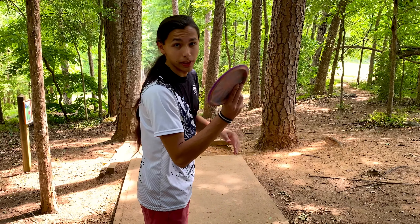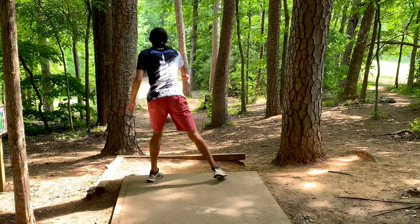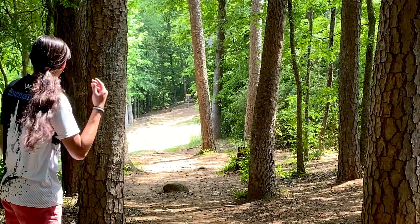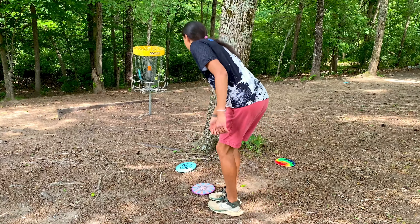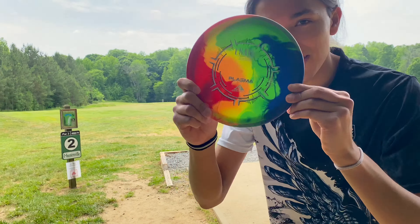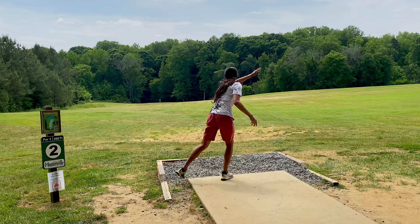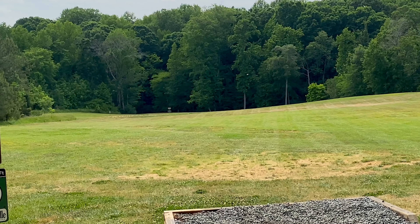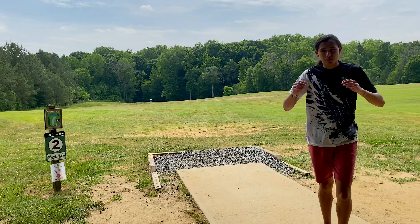They forehand really, really nicely. Oh, that's a close one. You can crush it and get some serious distance out of this. Oh baby, that is pretty good.